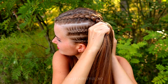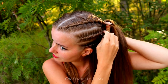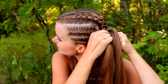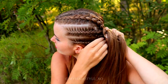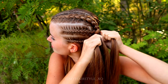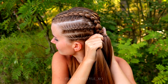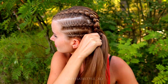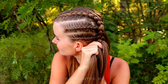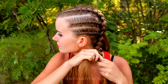Again, once the braid reaches the back of your head, add the cornrows in. This time add only the braids coming from this side of the head. Add the rest of the hair in, and after that continue braiding without addings until the end of the hair.